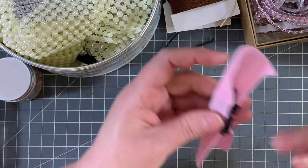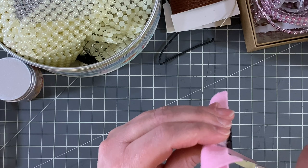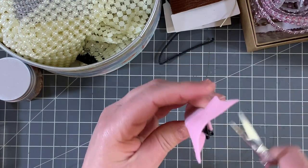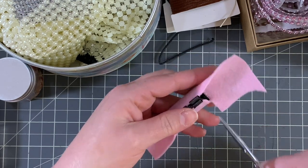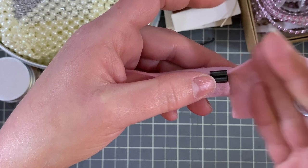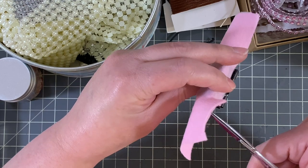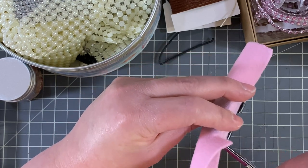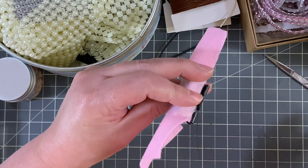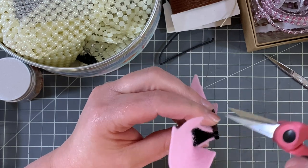Then you want to go in and trim just from the top to the bottom on the sides — don't cut this part here because we're going to fold that up. I use a pretty small pair of scissors so I can get as close as possible.